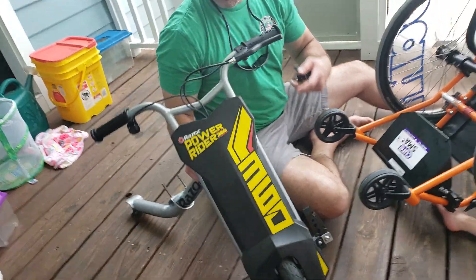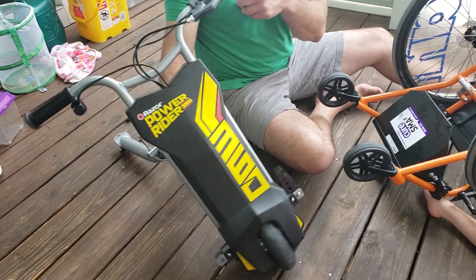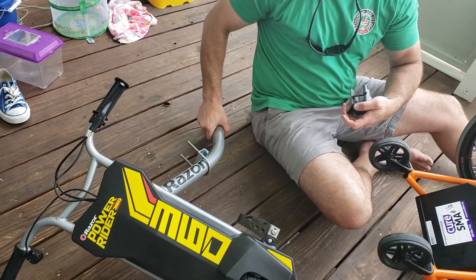This is how we adapted a Razor Power Rider. It's a front wheel drive drift bike. It's got the battery included in it. This is how it comes disassembled before you assemble everything.